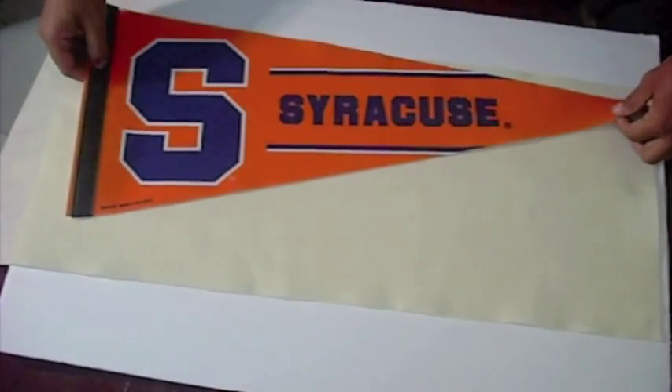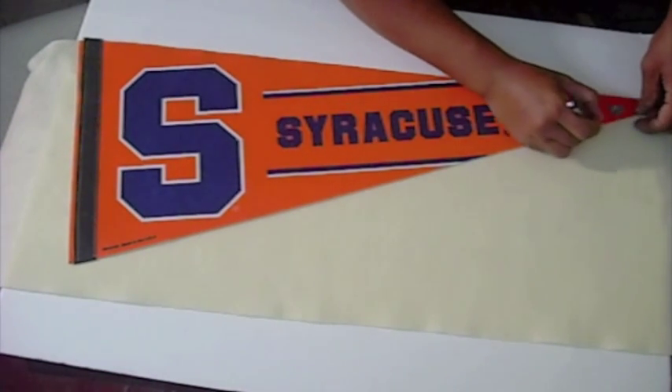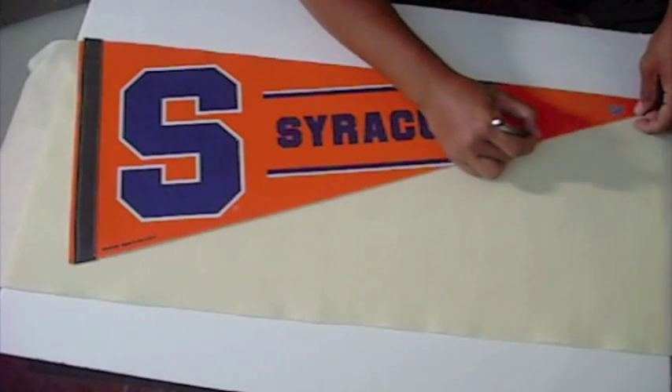First, let's grab a pennant to use to make a pattern. Laying it on top of the felt, draw a rough sketch around the pennant and then cut it out.